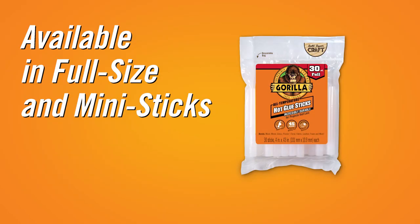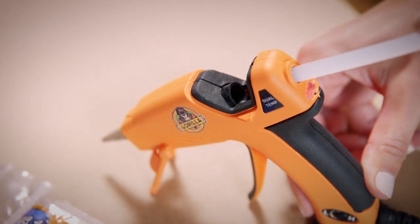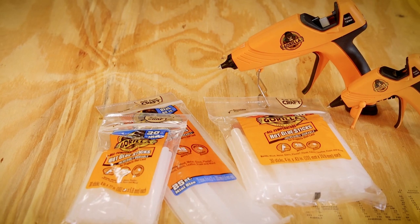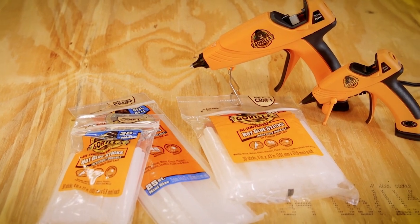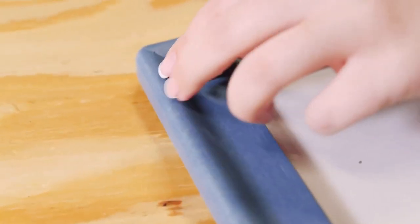Gorilla Hot Glue comes in both full size and mini sticks, which differ by diameter. Each of those sizes comes in a 4 inch and an 8 inch length. The stick size you will need will be indicated on your hot glue gun. The Gorilla Dual Temp Mini Glue Gun is an ideal tool for crafts and repairs. It is lightweight, with a comfortable grip and a built-in stand making it easy to use.